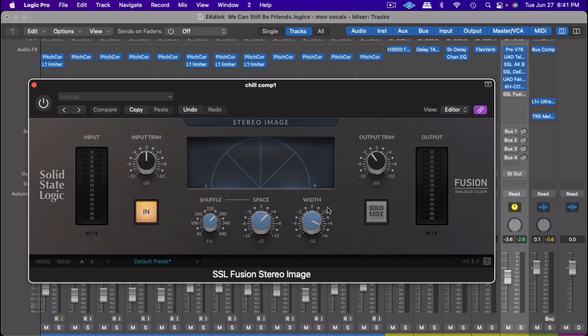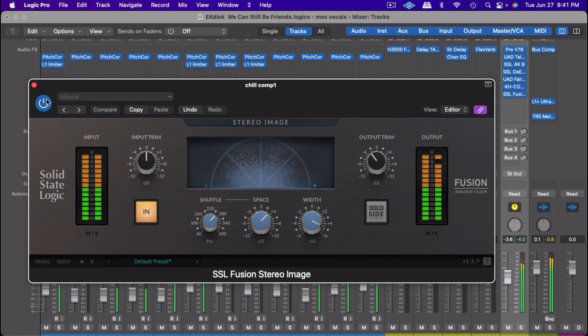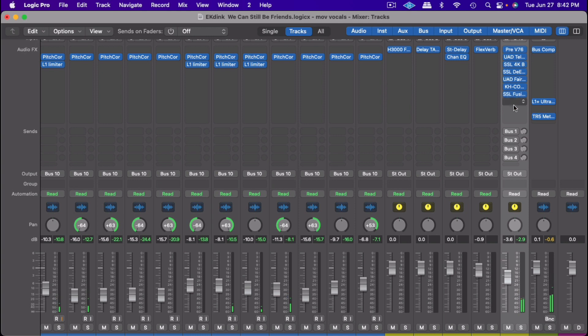After that, I just want to spread the vocal out a little bit, so I use the stereo imager. This is just to spread the vocal out — I'll let you hear it with the music, first without and then with it. You can see that spreads it out nicely.